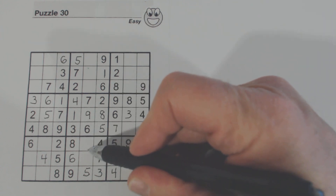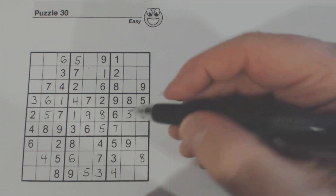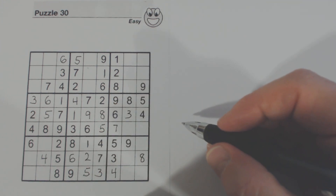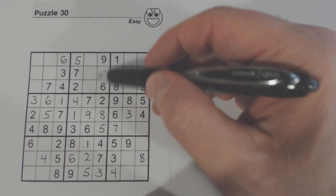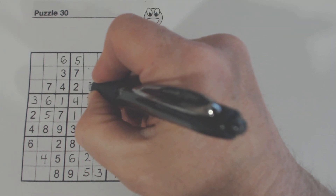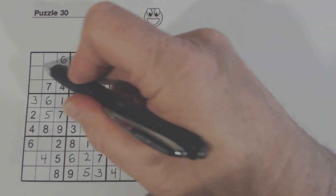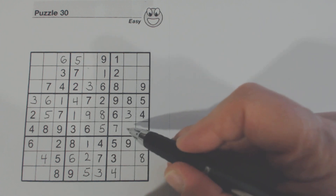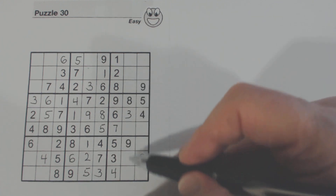Now we only have two numbers missing here — 1 and 2. There's a 2, so we know that's a 1 and that's a 2. We have three numbers missing here — 3, 4, and 8. There's an 8 and there's a 4, so we know that's a 3. And what's left is 4 and 8 — we don't have a 4 or an 8 elsewhere to solve those yet. Here are two numbers missing — 1 and 2 — but we can't solve those yet either.